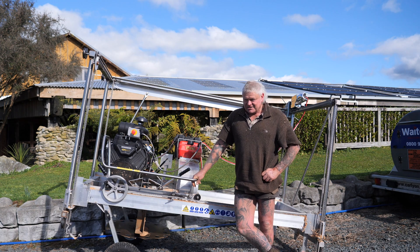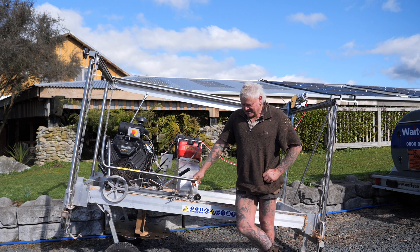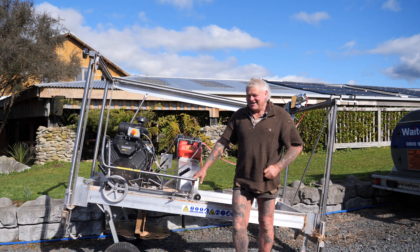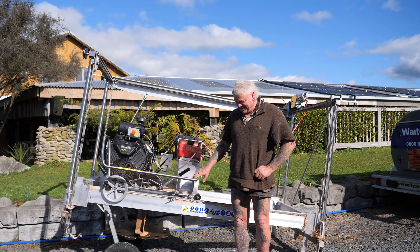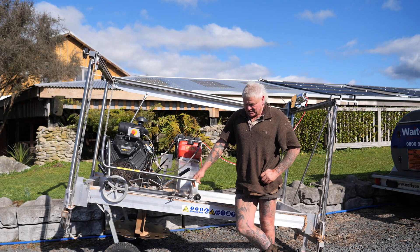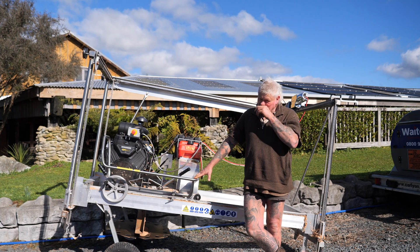I thought it was great just to have a handle winch that could alter the whole mill — that was a big step up from the 8-inch. And now to go to electric — well, that's just starting to show your age, really. The manufacturer's getting older himself and doesn't like to wind it up, but now the electric winch is accurate, so yeah, it's good.